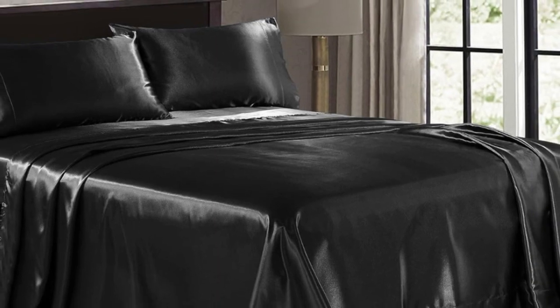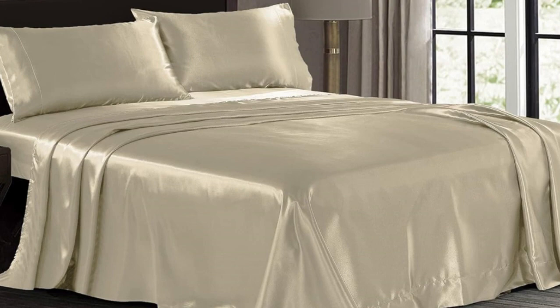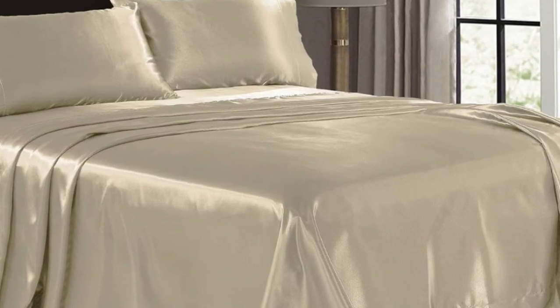These sheets don't seem as well-constructed as other sets we tried, but considering the wallet-friendly price tag, we still think they're worth buying.